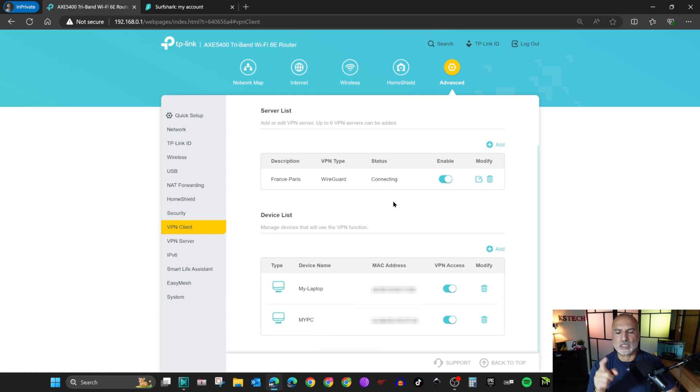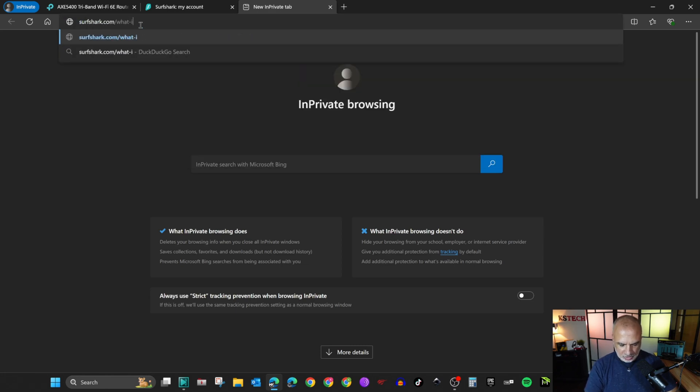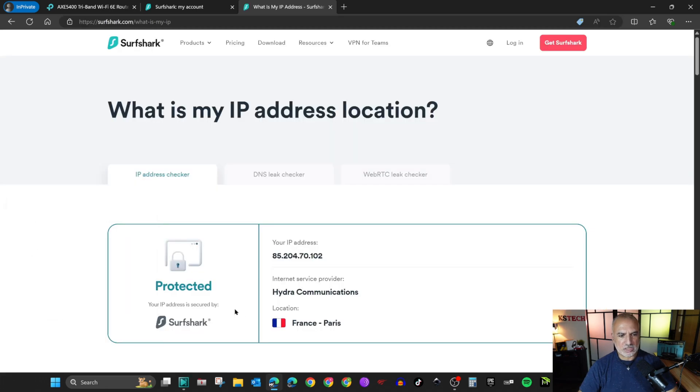Now I'll enable the VPN connection. Click Enable — the VPN connection is now active and connected to Paris. Both devices are rerouting through the VPN. To verify, I'll go to surfshark.com/what-is-my-ip on my PC. After accepting cookies, it confirms I'm protected and shows I'm in Paris, France, even though I'm physically in Montreal.